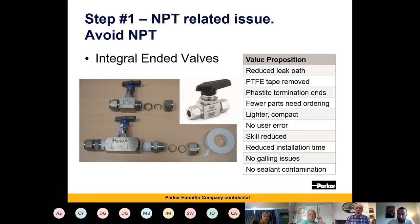However, particularly for new builds, these are often made in high-value centres where maybe the training is not as good as we'd hope. So what we're trying to do is reduce the number of leak paths and get rid of PTFE tape. We're finding more and more clients are stating that PTFE tape should not be used.